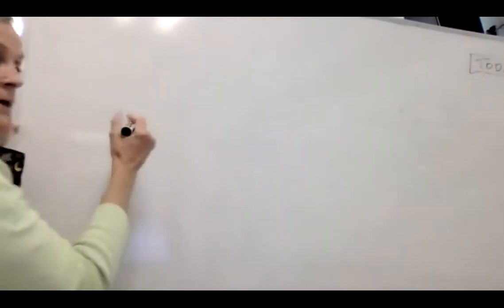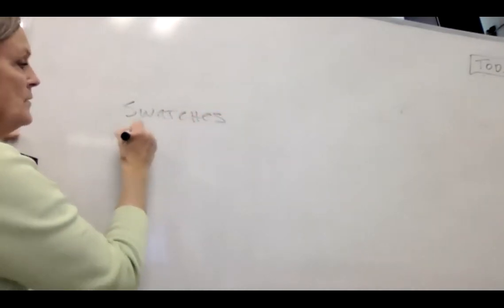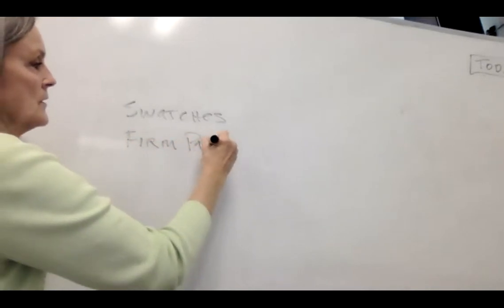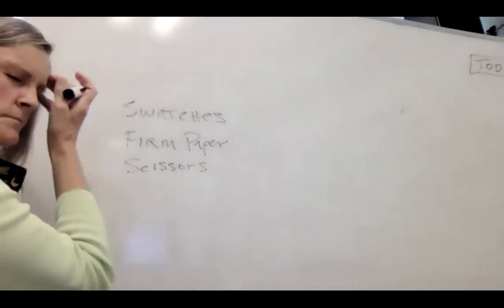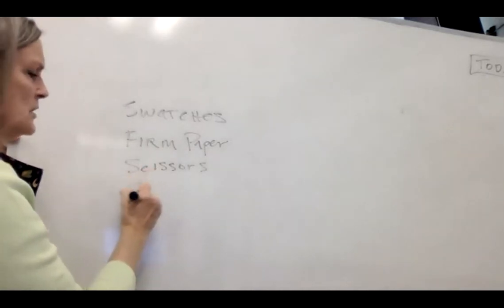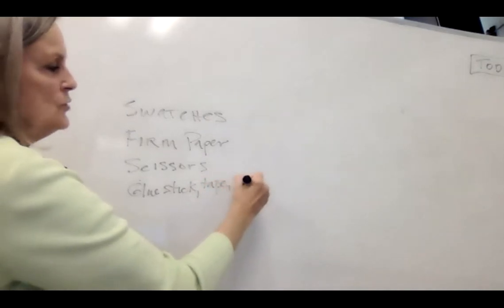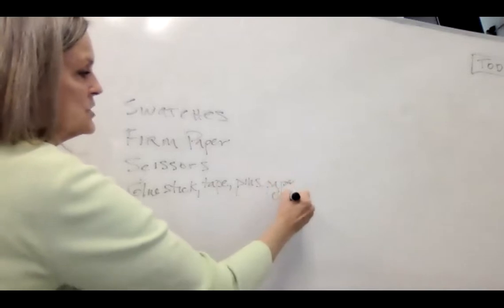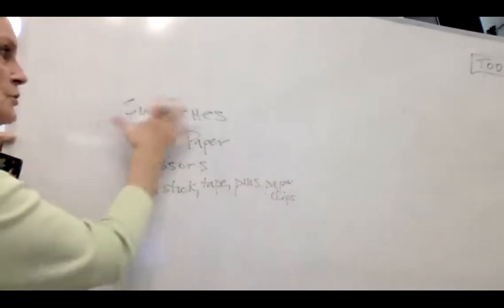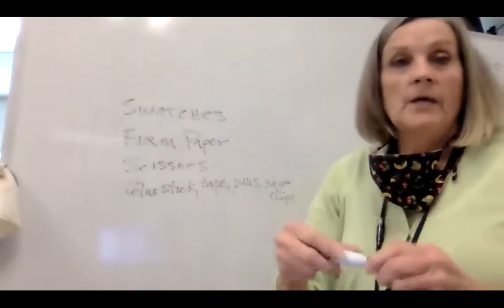For Wednesday, please have your swatches flattened. You need a piece of firm paper or cardboard, and scissors. You might need a glue stick, tape, pins, or paper clips — some way to make the swatches stick somewhere temporarily while you move them around. That's what we're going to work on. Now we're going to introduce our next segment, which is a new play.